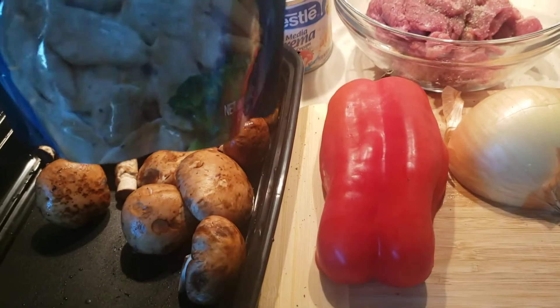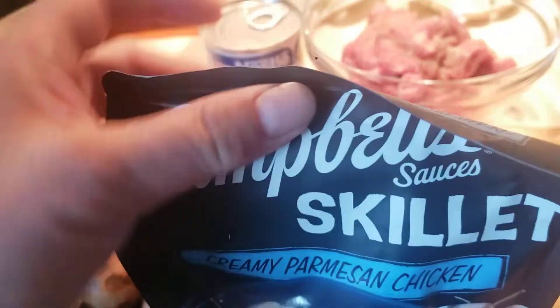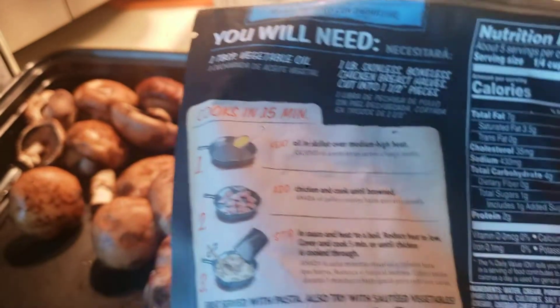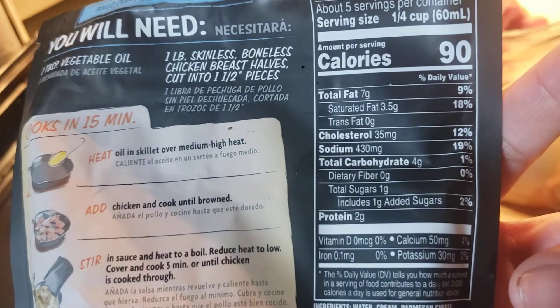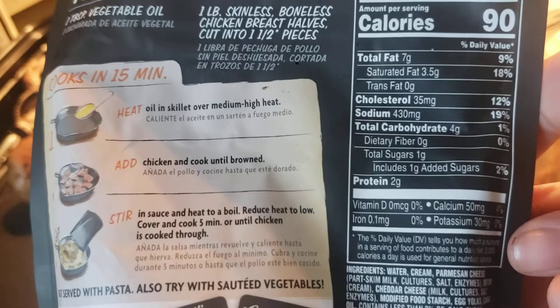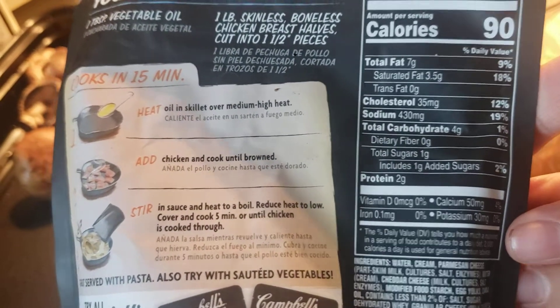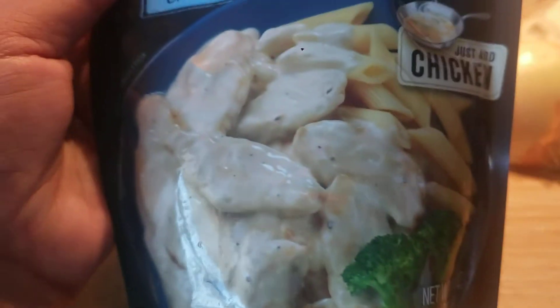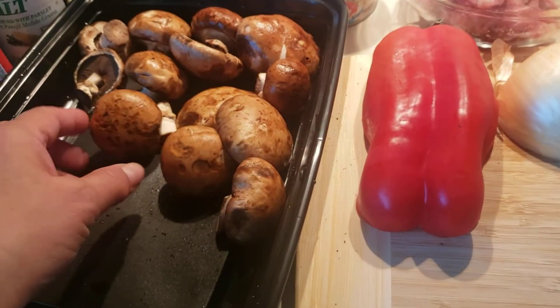Then I'll put some of this Campbell's sausage skillet creamy parmesan chicken sauce. It has about 430 milligrams of sodium, so I'll have to be careful about the salt — just a little bit. You'll see.